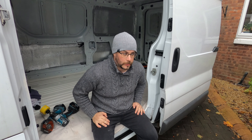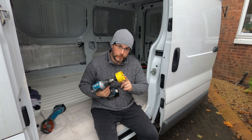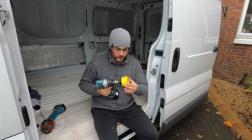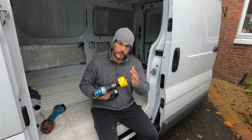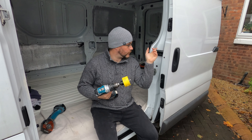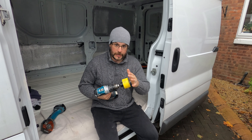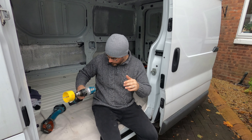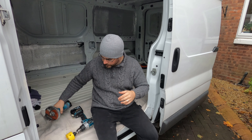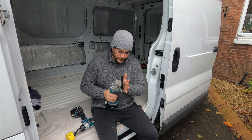Tools I need for this job: obviously I need to make the hole, so I've gone for the largest hole saw I've got — this is a 72mm hole saw. The reason I've gone for the largest is that I want to cut out as much of the corner of each part of this panel as possible, and that's going to cut down the amount of radiuses I have to cut with the angle grinder. I've chosen an angle grinder to do this.